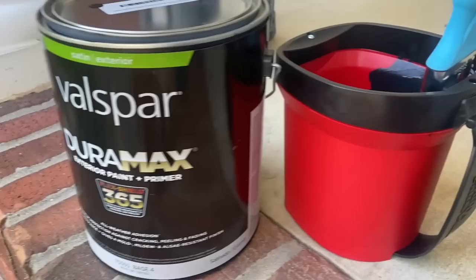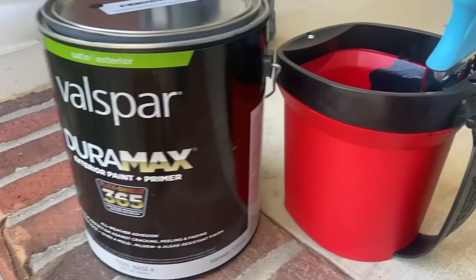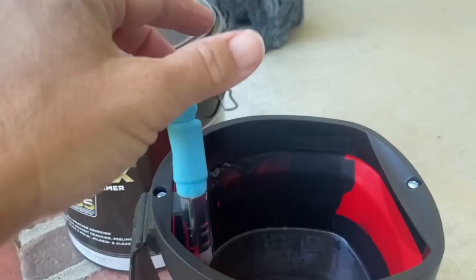I bought one of these little cup holders so that I could easily do this myself, and this is my paintbrush — wall and trim, two-inch short-angle brush. Mooie, get down.